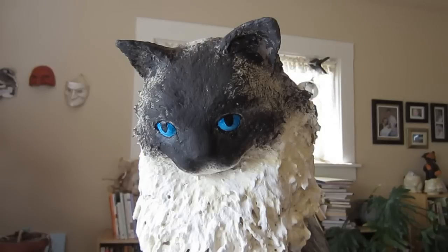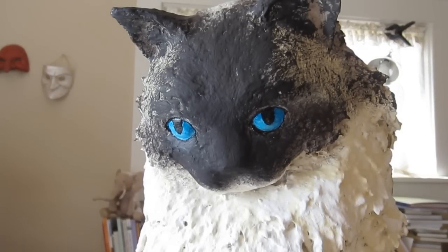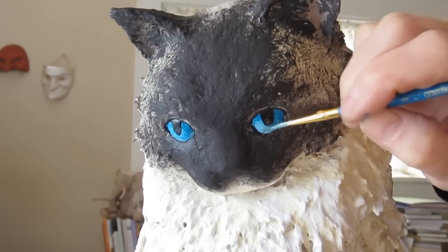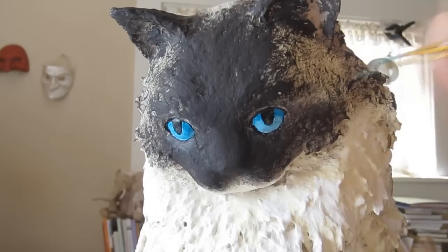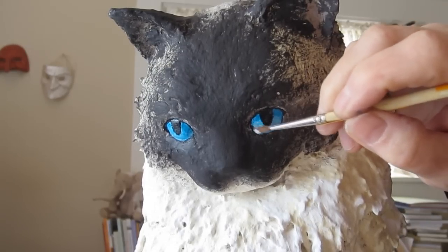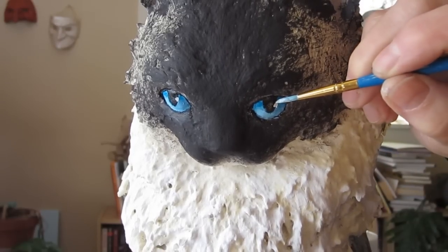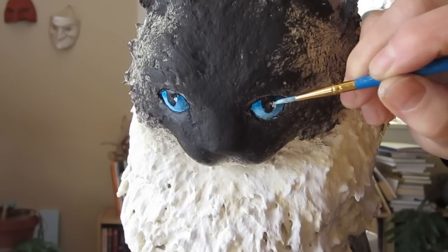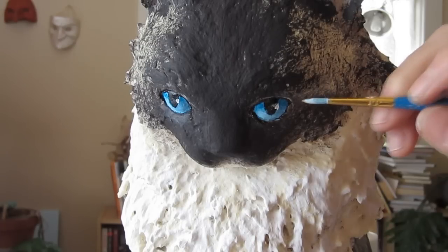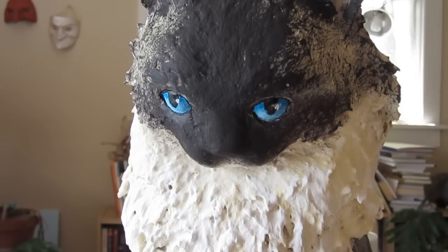When that was dry, I added just a little bit of white mixed with phthalo cyan blue and water — no gel medium in this one — and put a little bit of it on the bottom half of the eye. When that was completely dry, I added a small accent mark, the reflection — white mixed with just a little bit of blue. I used a hair dryer to speed things up a little on the eye so I could get things done more quickly.